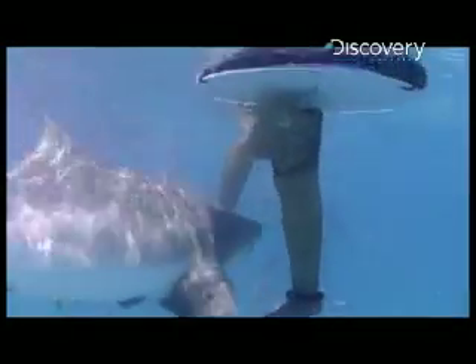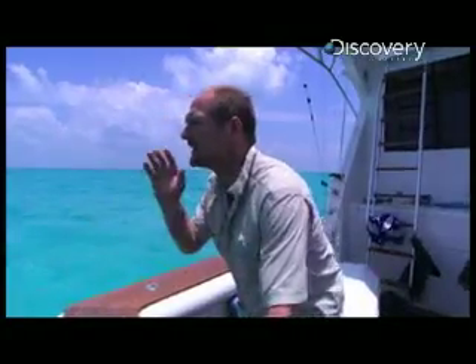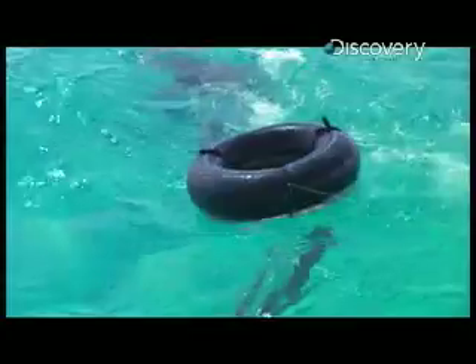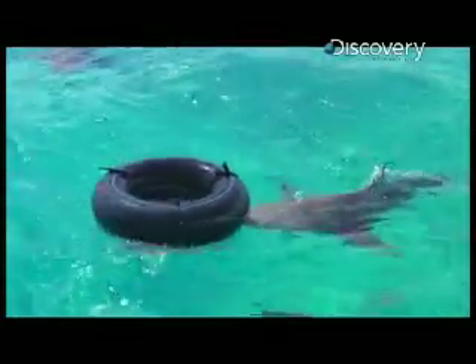Here they go! Oh, he's just nipped the legs. There's got to be at least nine, ten sharks down there — all big lemon sharks. All they're doing right now is gumming up the legs. They're sort of bumping it with their nose, testing it out.